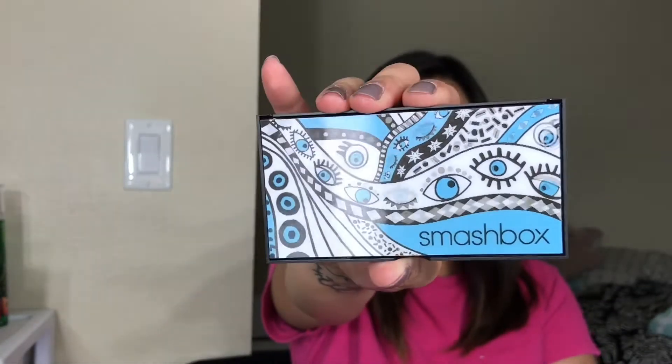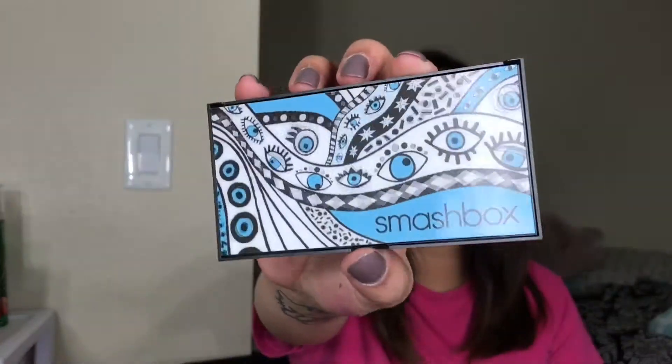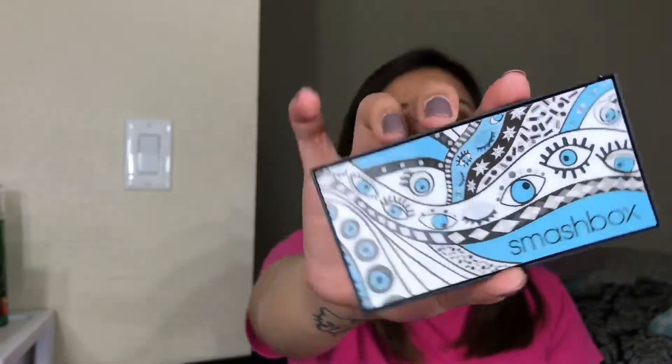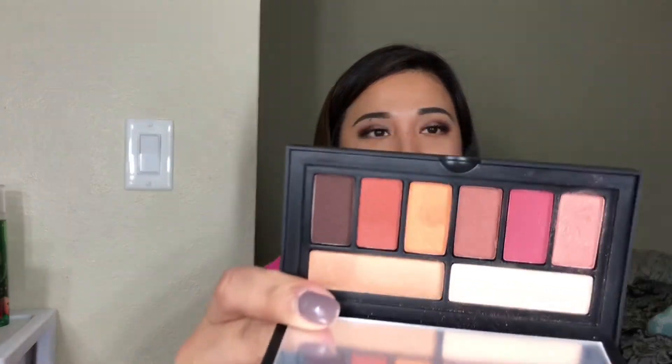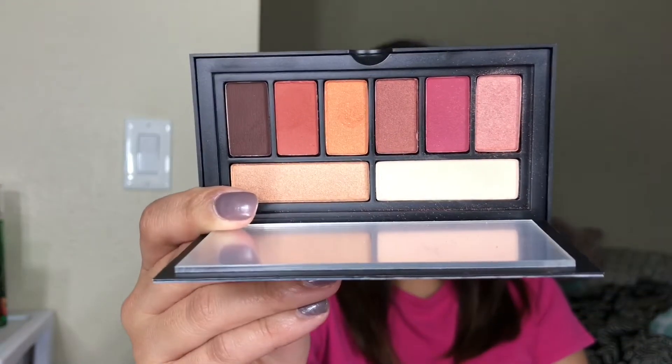Moving on to the next palette — this is the Ablaze eye palette where everybody was talking about. Some people that I know at work don't like the packaging, but I love the packaging. I just love it. And this is what it looks like. So pretty.